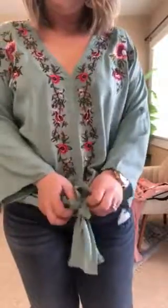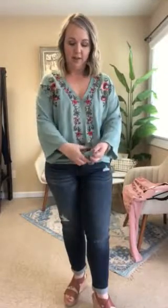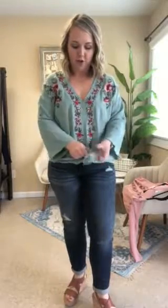This is an adjustable tie knot — it starts off like this and you literally just tie it together in a knot. There's no magic trick to it, no secret sauce, it just ties. It's got a beautiful embroidery detail that comes all the way down in a v-neck.